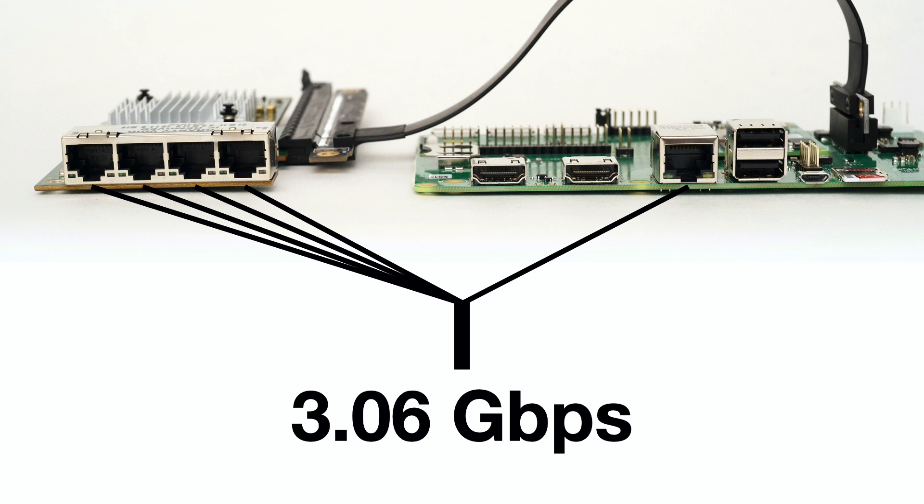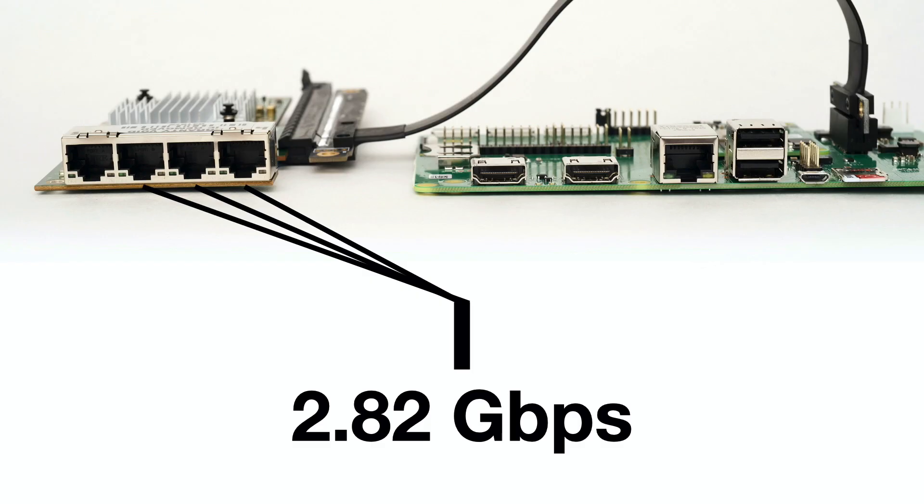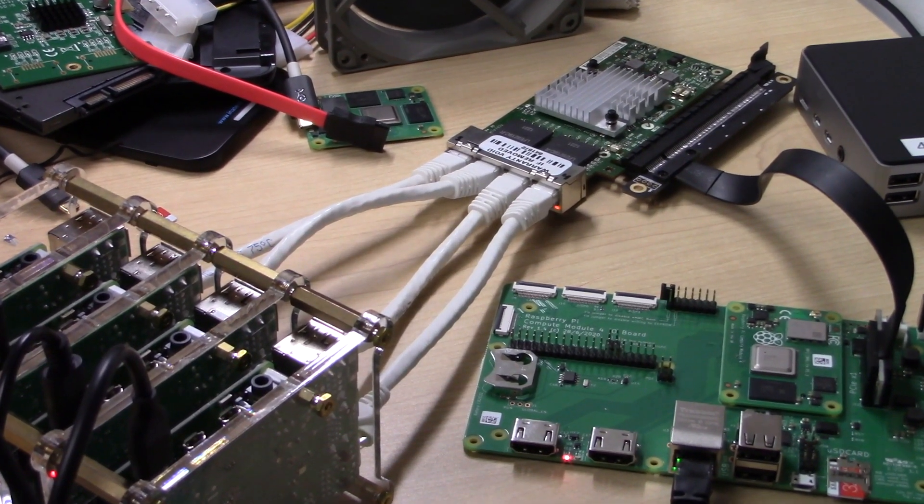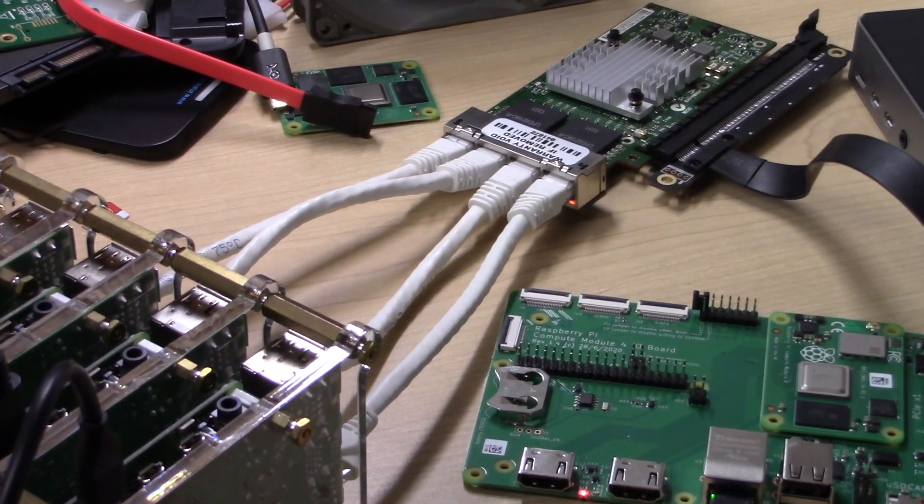The result was pretty good, but not quite as good as I hoped. In total, with five independent gigabit network interfaces, I got 3.06 gigabits of throughput. I individually tested each interface — they all got around 940 megabits on their own, so theoretically 5 gigabits was possible. I also tested three interfaces together and all three were able to saturate the PCIe bus with about 3 gigabits. I tried tons of different combinations — three Intel interfaces plus the onboard, two Intel plus onboard — and in every single case the maximum throughput was about 3 gigabits. It seems like there may be some other limits I'm hitting in the Pi's networking stack.